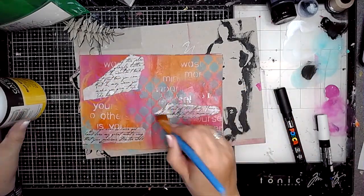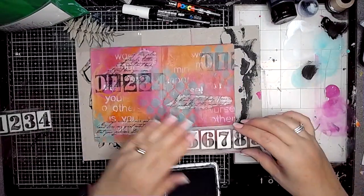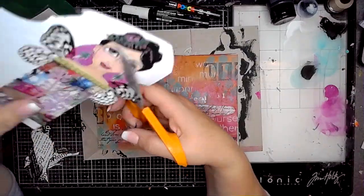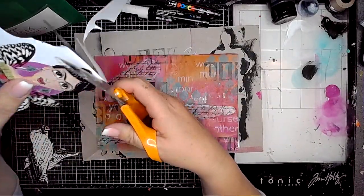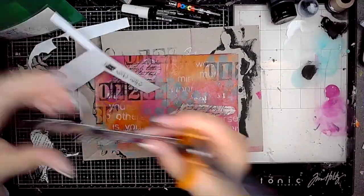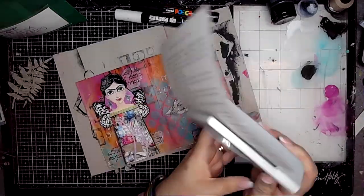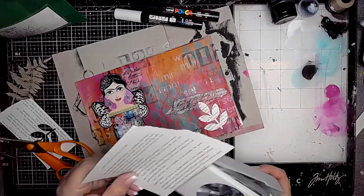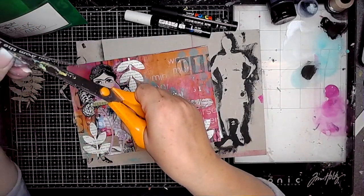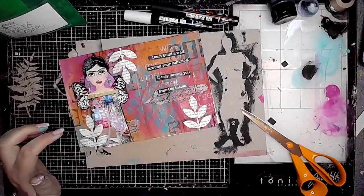I'm using some collage paper — the cursive writing one, the fountain pen rice paper — and the negative numbers stamp with some black archival ink, stamping a few of those onto the page. These are the Frida dolls by Danny Schultz — cutting one out, as they're on a lovely weight of cardstock so they're great for adding an instant focal point. I'm sticking one in using a glue stick, along with a little botanical element punched from book paper. Then I'm sticking down a Frida quote too.